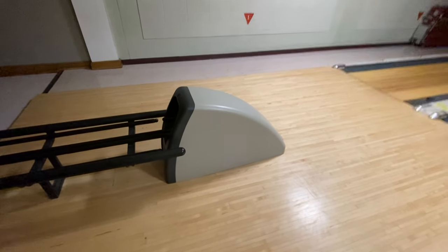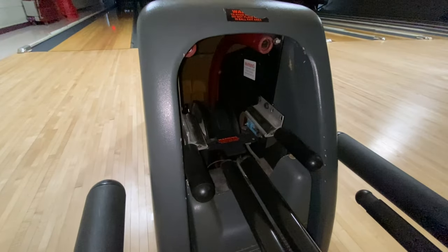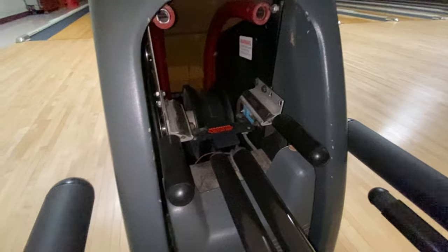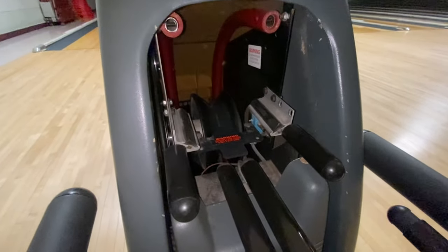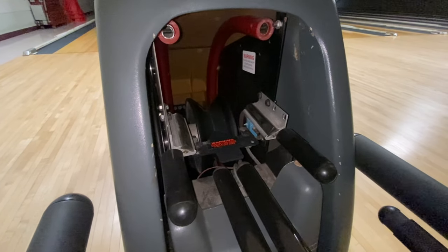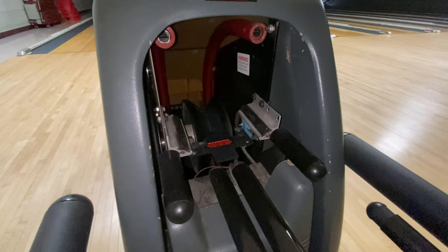Today we will be reviewing the operation of a C90 ball return. The C90 is responsible for returning the ball to the bowler on the approach. Once the ball travels back up from the machine, this is what lifts the ball back up and puts it on the rack for the bowler to pick up and throw down the lane again.